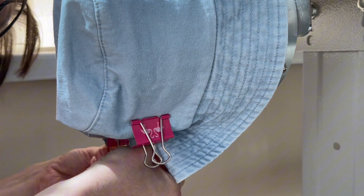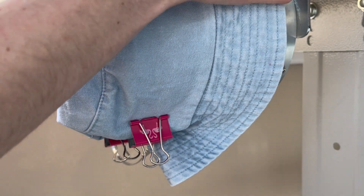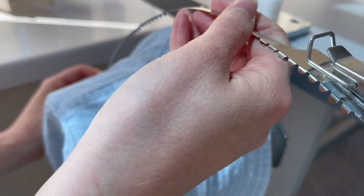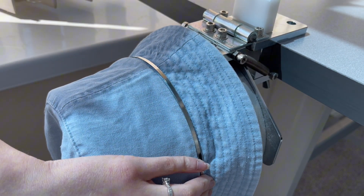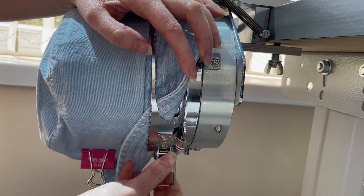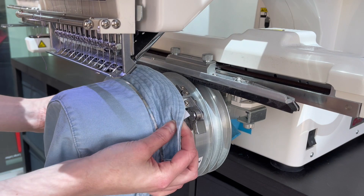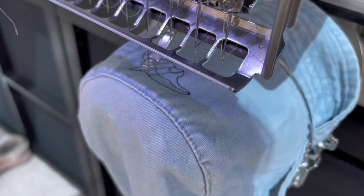I only use two bulldog clips, one on either side, but if the material is still moving around or not quite as taut as you want, I'd suggest adding more clips as necessary. Then I bring the arm of the hat hoop over the bucket hat, following in line with one of the seams or stitches to make sure the arm is straight — if it isn't straight it could result in a wonky embroidery. When you clip the strap into place it should feel nice and tight; if it feels slack there are two screws on the opposite side you can adjust to make the strap tighter.